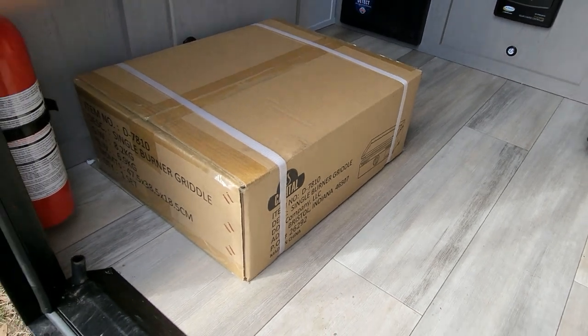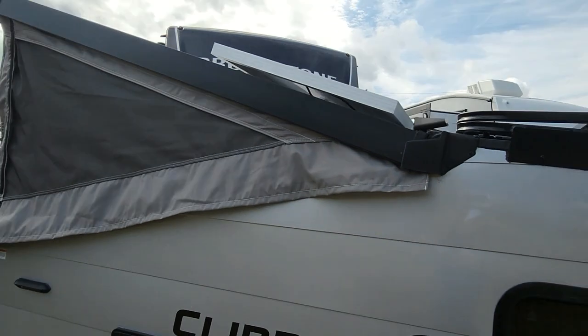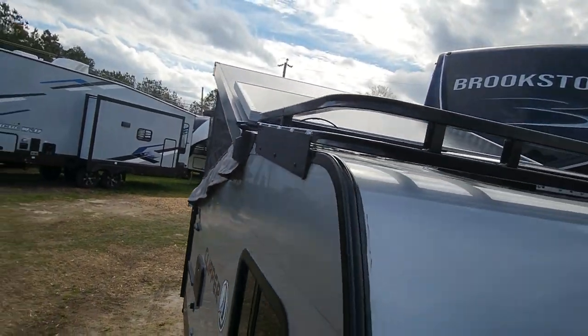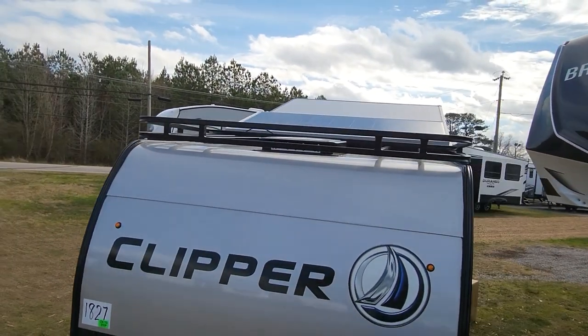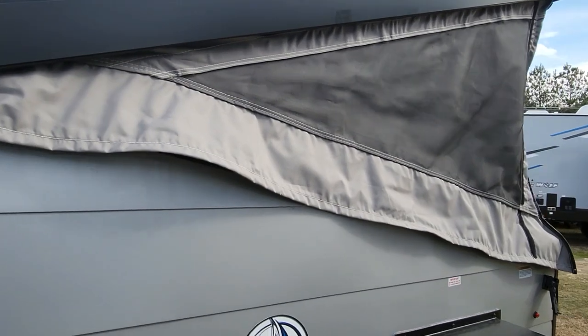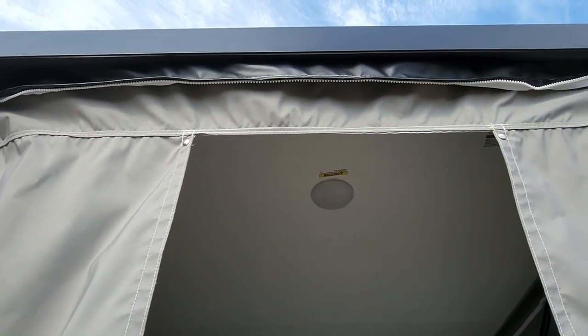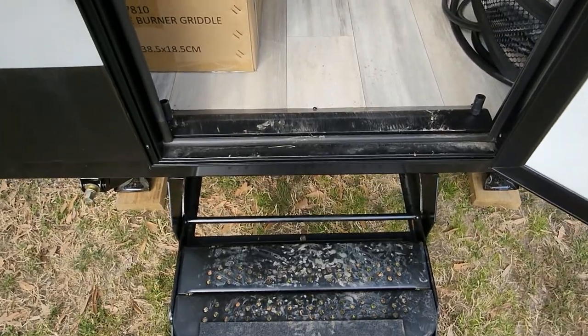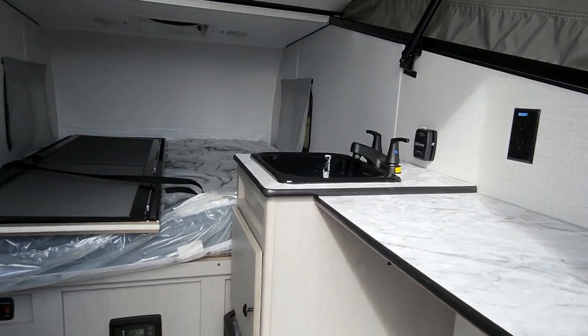Just to show you what it looks like with the solar panel on the roof when it's popped up. Those flaps or frames are there if you want to get nice airflow in there. And the door does snap into the post — real easy to set up.